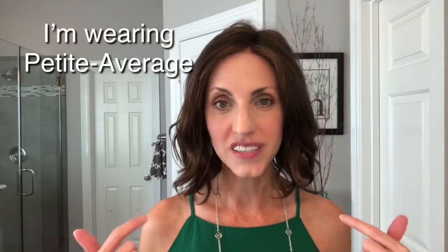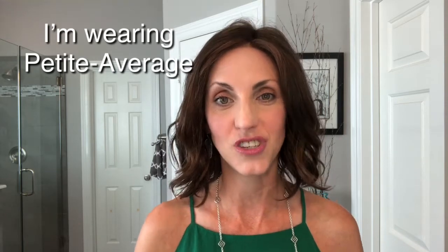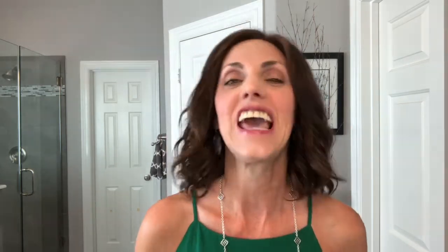I should add that the piece I'm wearing is the petite average size, and I do have a petite average circumference at 21 inches. It also comes in an average large size, so it's a great wig that covers a lot of different head sizes, which is really nice.